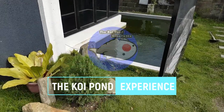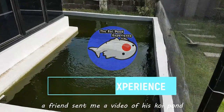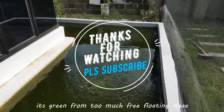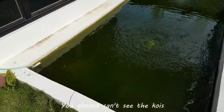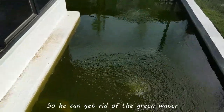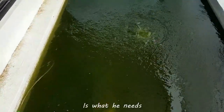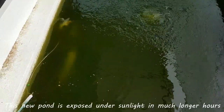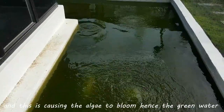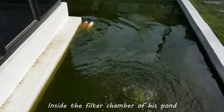Welcome to the koi pond experience. A few weeks ago, a friend sent me a video of his koi pond. As you can already tell, the water is green — it's green from too much free-floating algae. You almost can't see the koi, but there's a lot of them in there. He asked me what he can do to get rid of the green water. I said to him that a good-size UV light is what he needs. This new pond is exposed to sunlight for much longer hours, and this is causing the algae to bloom — hence the green water. My friend installed a 20-watt UV light inside the filter chamber of his pond.